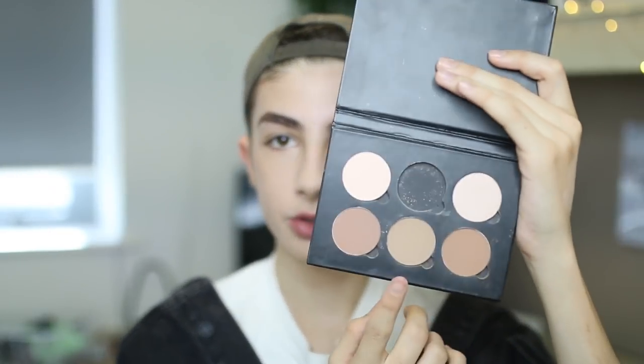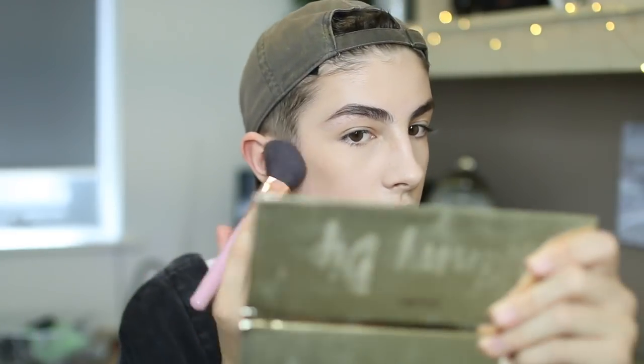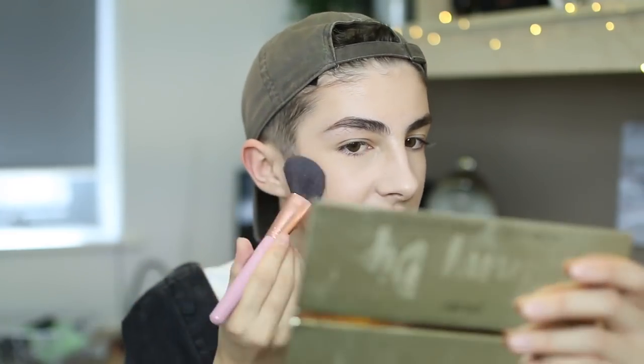I've been using the Anastasia contour kit again recently — I used it about a year ago, then didn't touch it for a year. The shade I use to contour is the middle shade, pretty sure it is Fawn. You can buy these shades singularly and stick them in a Z palette. I also use the Kat Von D Shade and Light palette. I'll start with a palette brush to apply it, then because I don't like too harsh a contour I go in with a bigger clean brush and buff it out so it's less muddy.